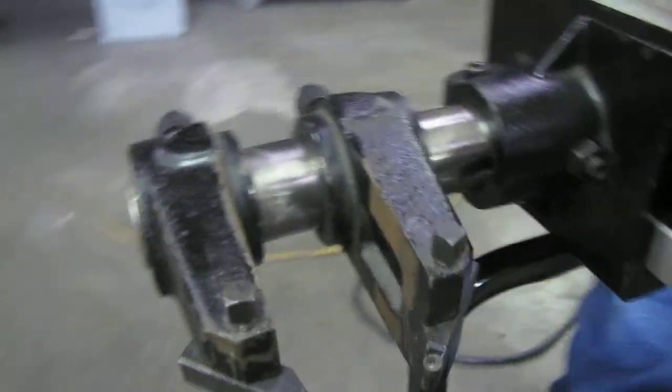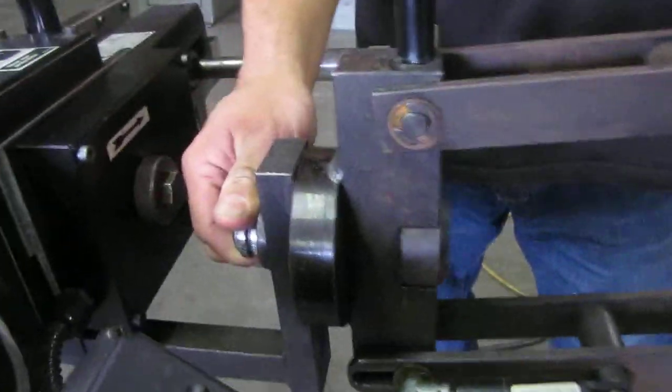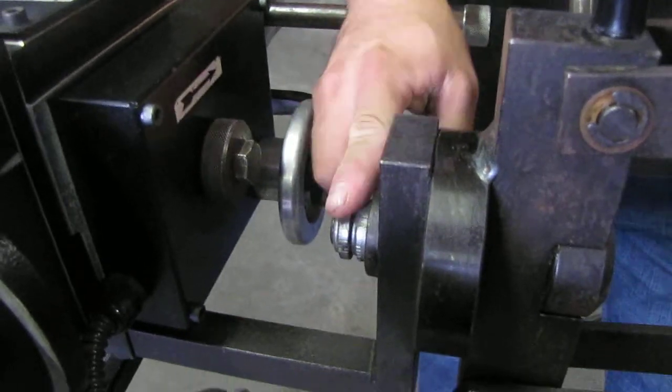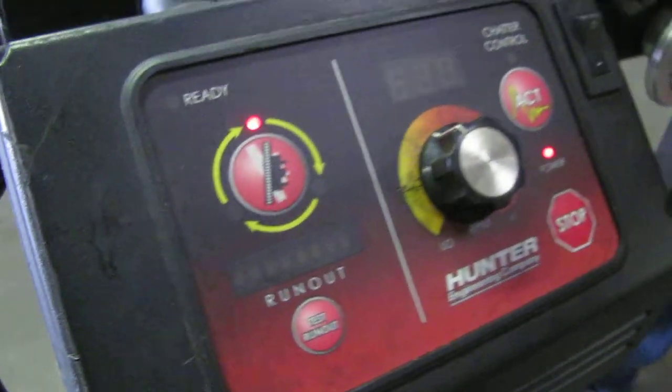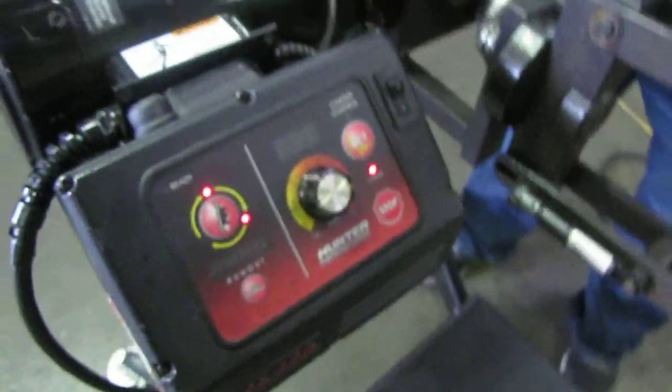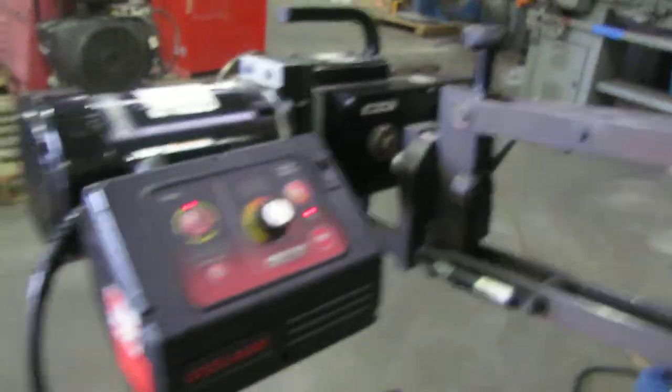This unit will also come off, and if you need to put it on a rack or something, you can take this nut off. It's got a couple legs down here, so you can put it on a rack as well and take it off this stand. Right now we just have it on the stand.